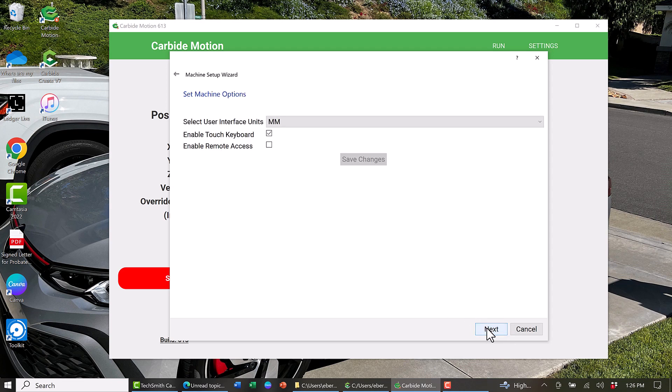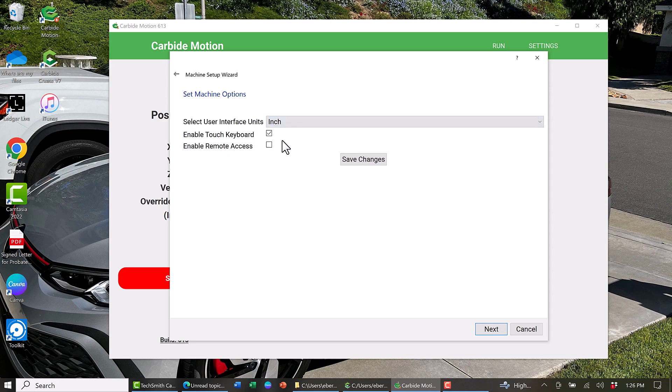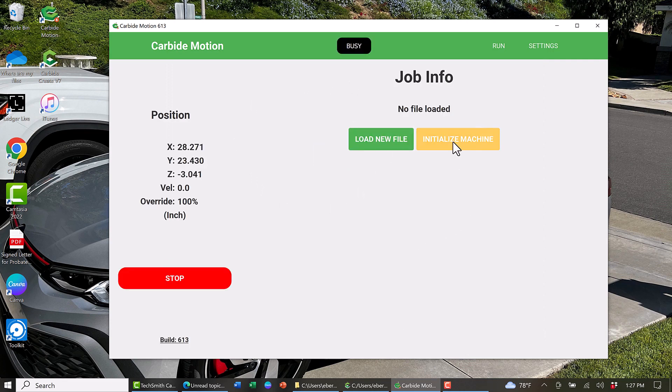On this page you can select your user interface limits in either inches or millimeters, enable Touch Keyboard if you have one, and enable Remote Access. Again, don't forget to click Save Changes and hit Next. All that's left to do now is click Finish and your setup is complete. Now it's time to connect to the cutter and initialize your machine.